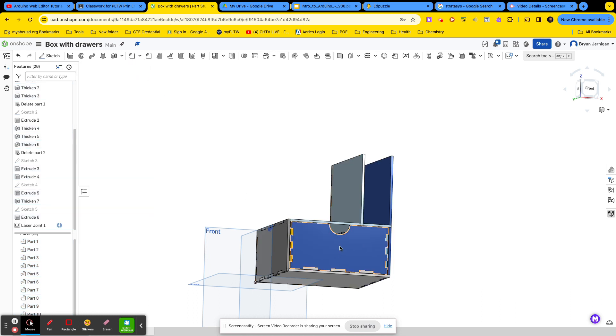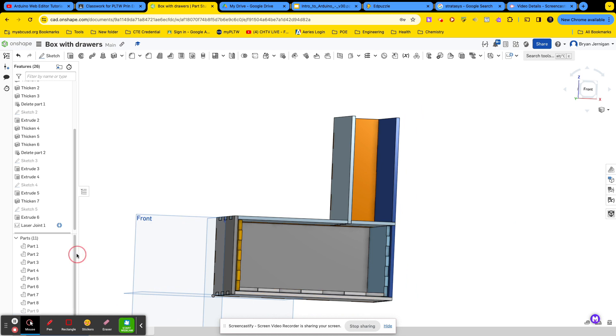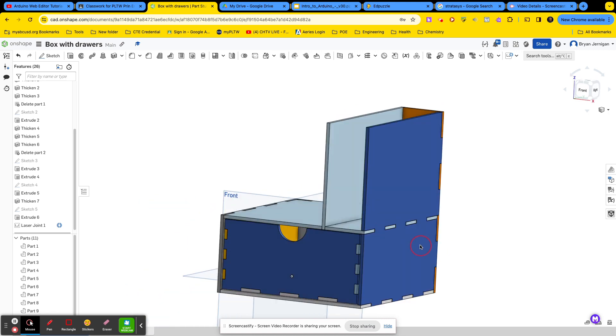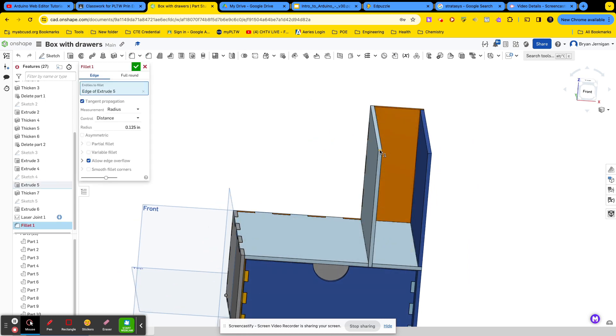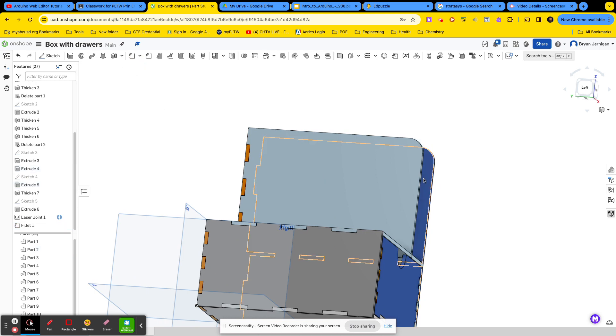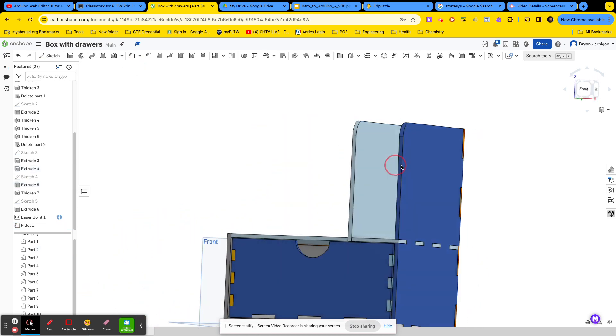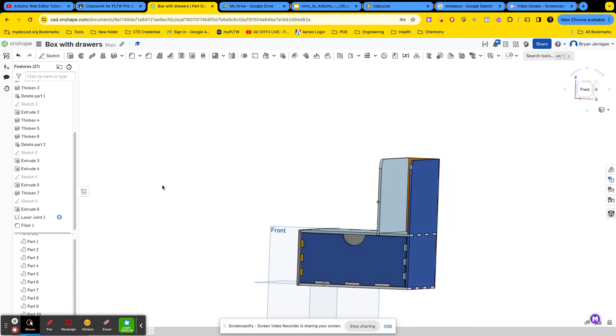Now we can even take a look inside of our box — hide part nine and look inside. Even this wall has now been finger joined. So that's creating a drawer, and also creating dividers. If you want to add stuff to make it look a little nicer so you don't have sharp corners, you can go ahead and add a fillet to these corners. Change it to 0.5 and it'll round out the edges. Remember, you can only create these round edges in 2D — you can't do three-dimensional round parts because it is flat-packing. Round out corners to make it safer and look a lot nicer.